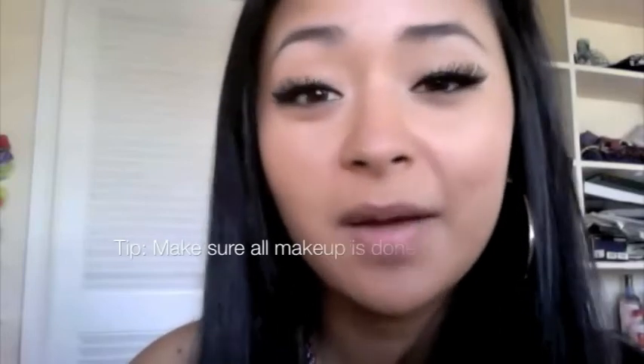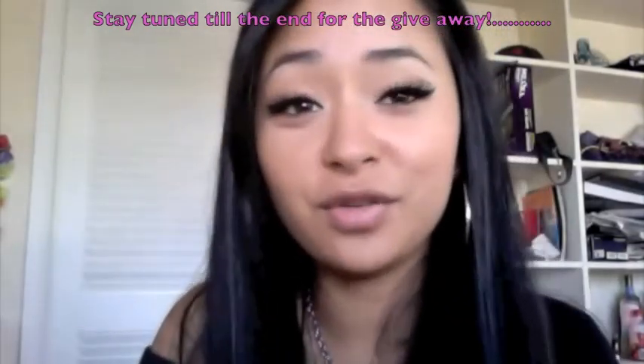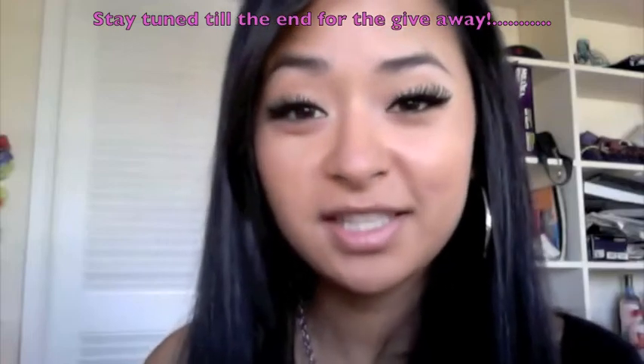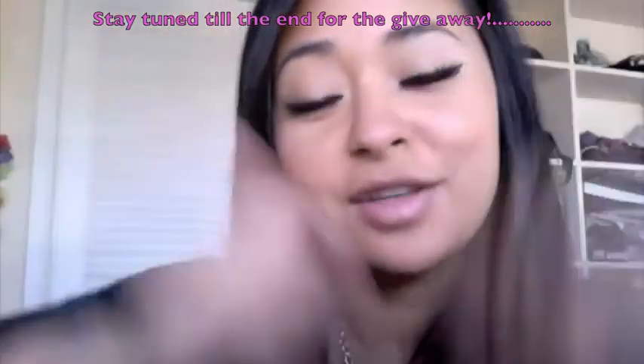Final tips: make sure all your makeup is done before you apply eyelashes. If you apply eyeshadow after, it can fall onto the lashes — I've seen girls where you can see white or colored eyeshadow on their lashes when they blink, which makes it obvious they're wearing fakes. These are my favorite lashes by Quo. It's really not that hard or complicated, and I hope this tutorial helped. Leave a comment below with any questions and don't forget to subscribe and check out my blog.